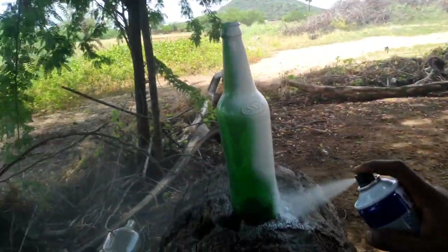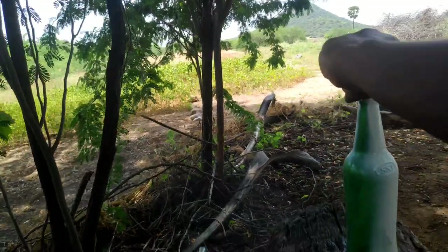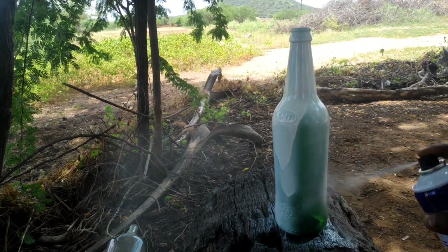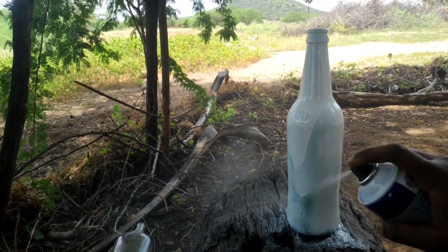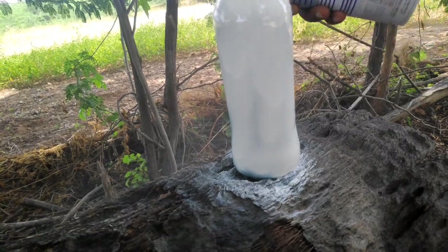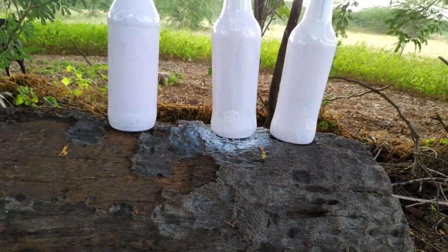First, we have a nice beer bottle. We are using spray paint. We use spray paint on the coating, on the top with a sticker, and on the bottom.